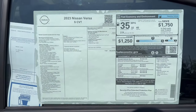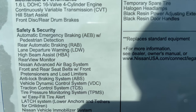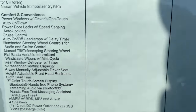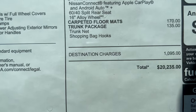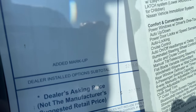Here's the window sticker for this 2023 Versa S CVT. On the left is the standard equipment, on the right is the optional equipment with the total charge, and then the accessories added by the dealer — wheel locks and all-weather mats — bringing the total price to $20,530.